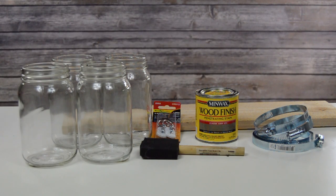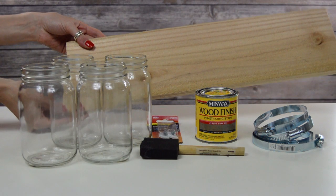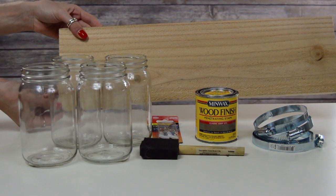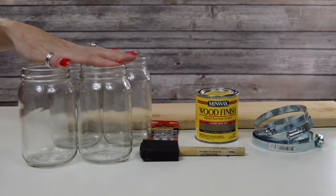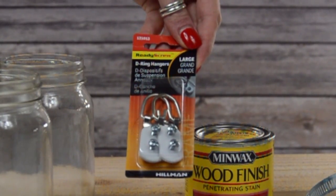First up I'm going to show y'all everything that you will need to make it. The first thing is a fence board — I already cut it to 20 inches. They do cut wood at Lowe's; I just did it at home because I have a saw already. Next up you need four mason jars, and these little hooks to hang on the back if you end up hanging this on a wall.